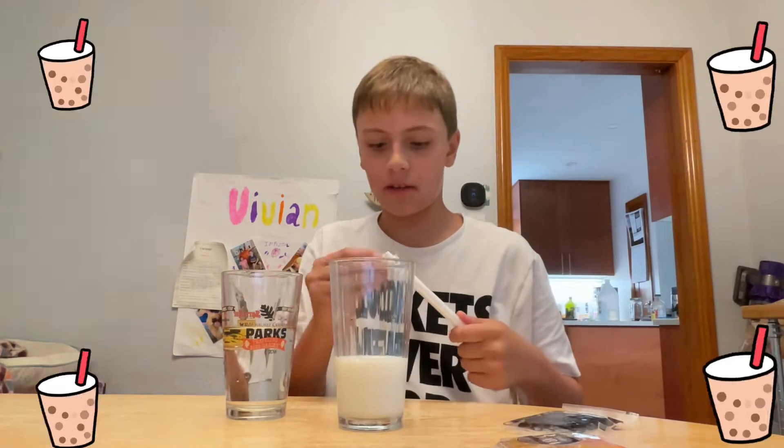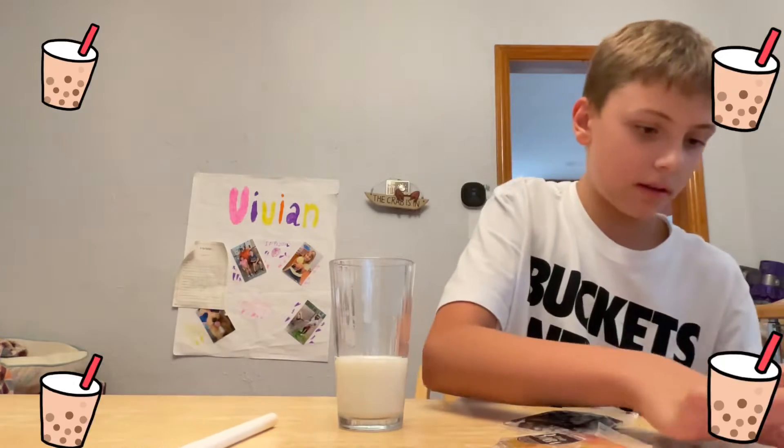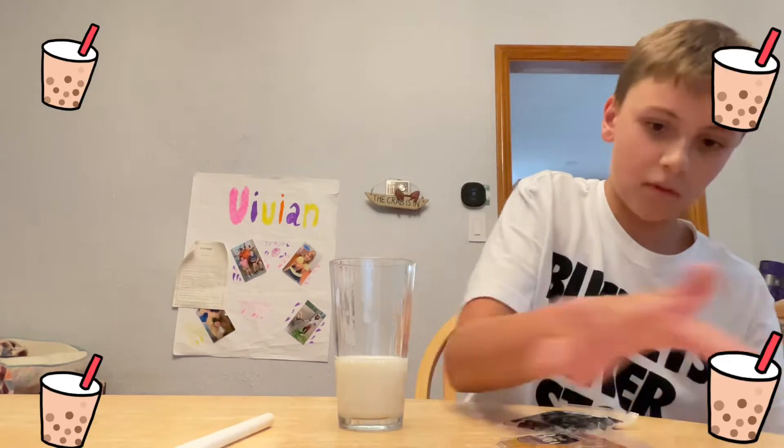First, you just want to get your straw ready. Take your water and then put your packet in like this. Mine spilled but I'm still going to put it in.